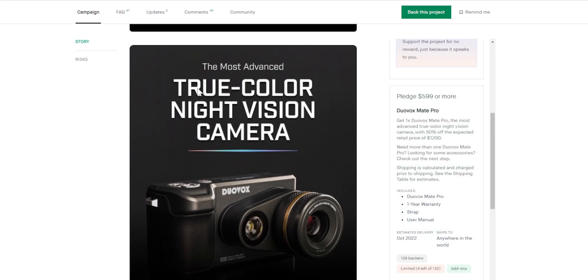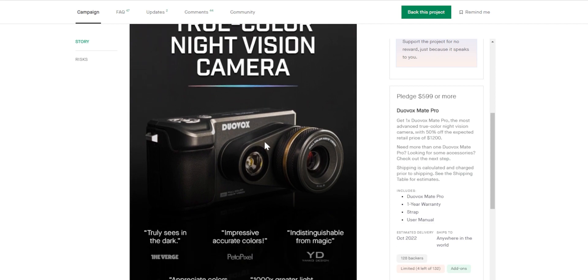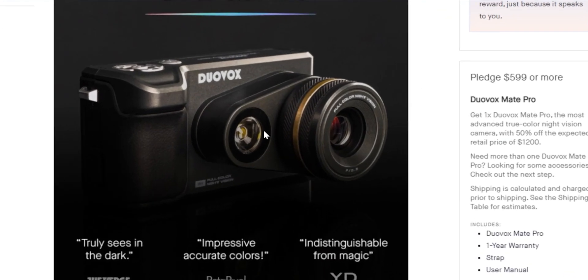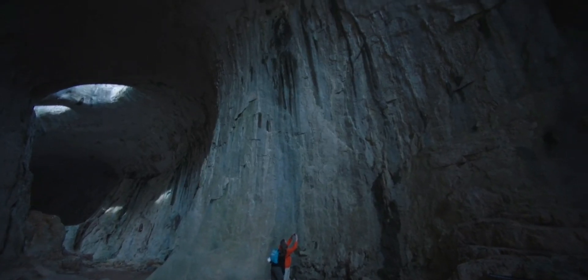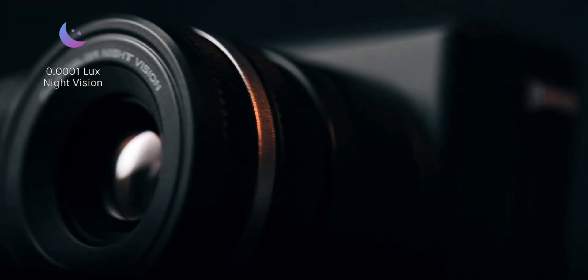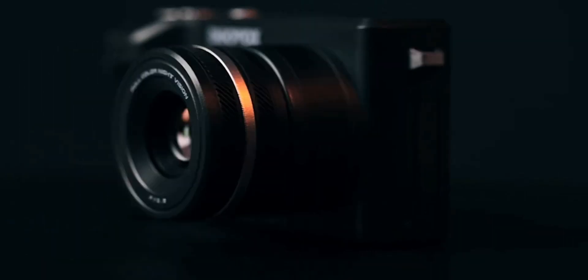Most night vision is usually grayscale to capture the most amount of details — it's usually black and white stuff. But this is a full-color camera that captures almost all colors in the night as if it was daytime. It operates at 0.0001 lux, which is almost like an overcast night with just moonlight to capture images.